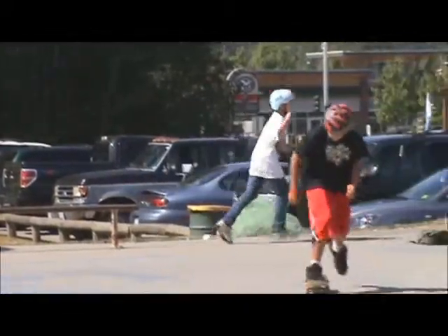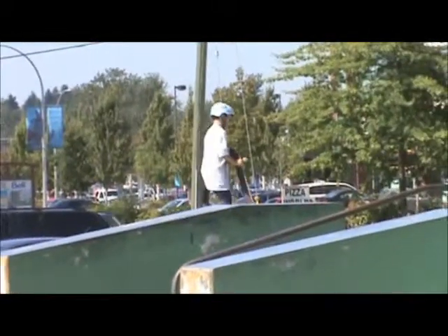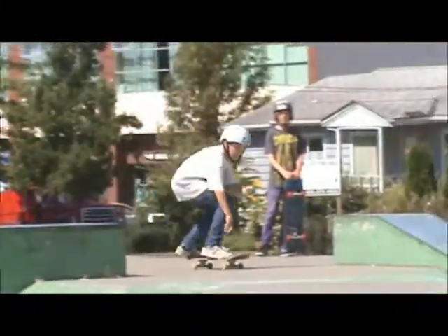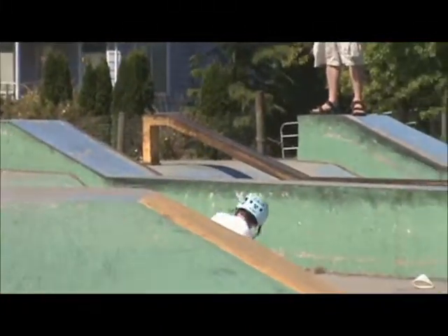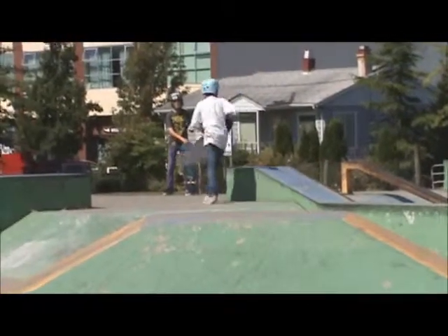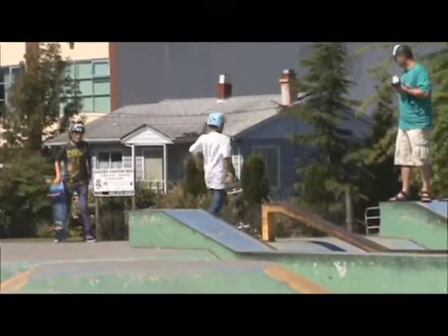Dante, all in the 360 stare. Pop shove-it off the wedge. Come on, Max. Dante going off here.